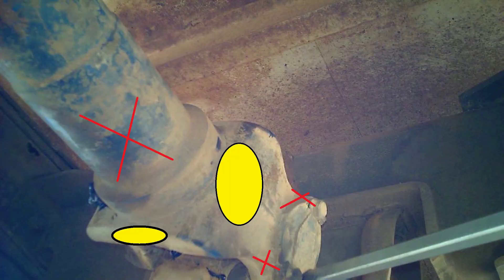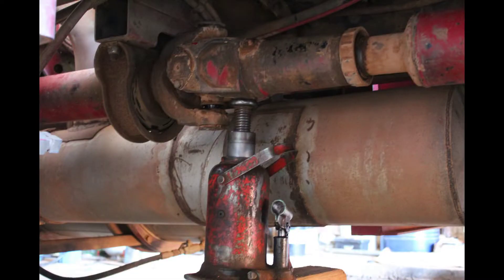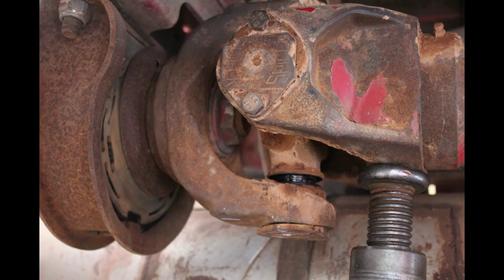To get the unijoint in the correct position you'll have to jack up a wheel and turn the driveshaft. A trick I use for stubborn unijoints is to place a bottle jack and apply pressure on the spot where you would usually hit with the hammer. This picture really shows how much movement there is in the center bearing.